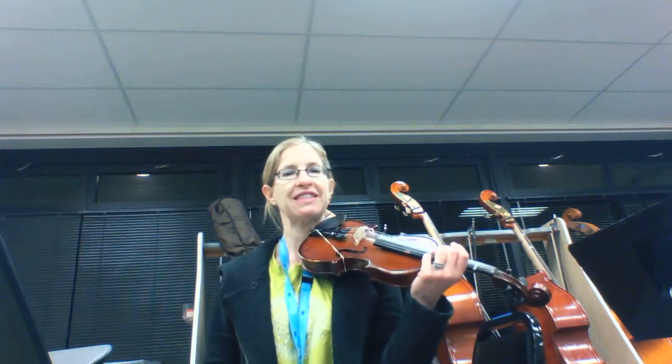And remember at the end, the plus sign means to do left hand pizzicato on the open G, the last note.